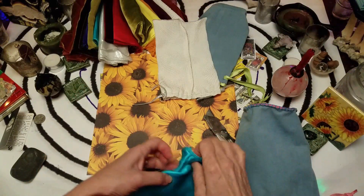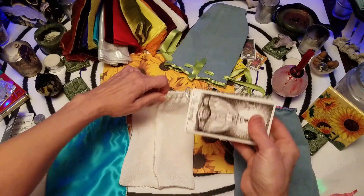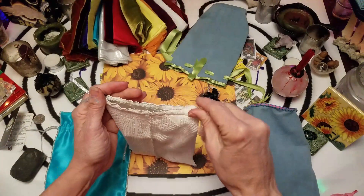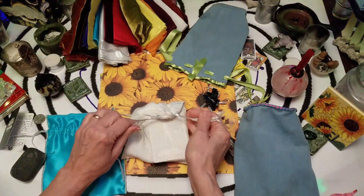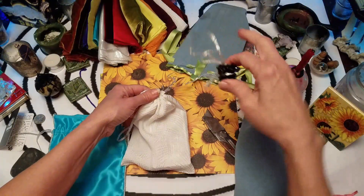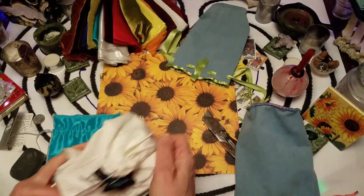Let's use this white one for my Wild Unknown. There's the tail there.